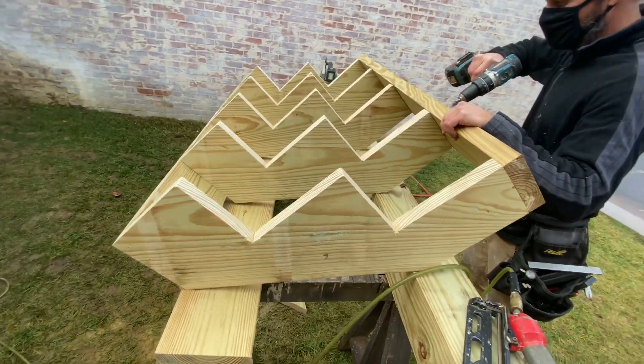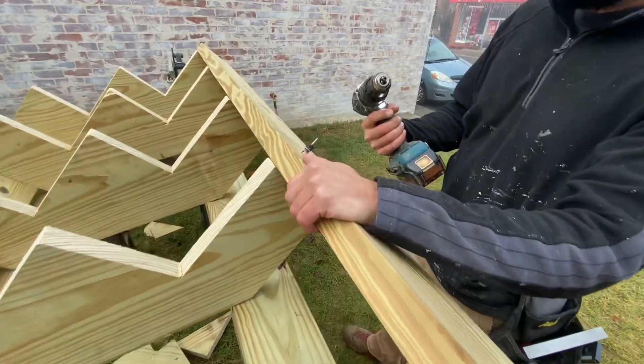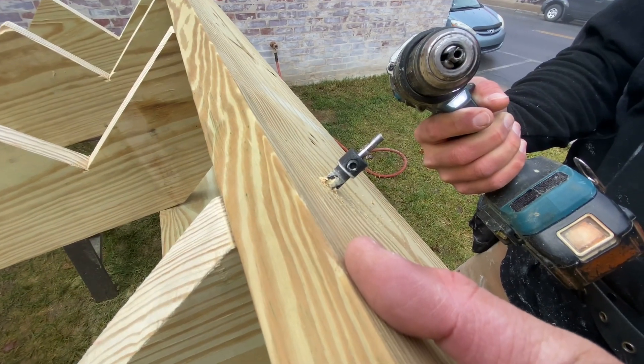Now we can finish screwing it together. Oh no — it broke already. It's brand new. It totally broke — I'm taking it back.